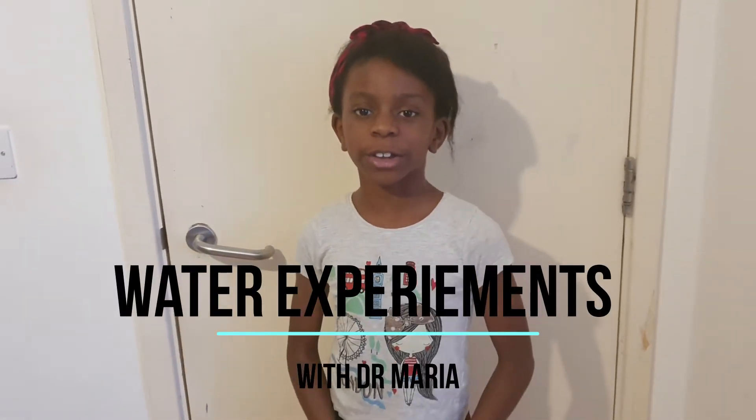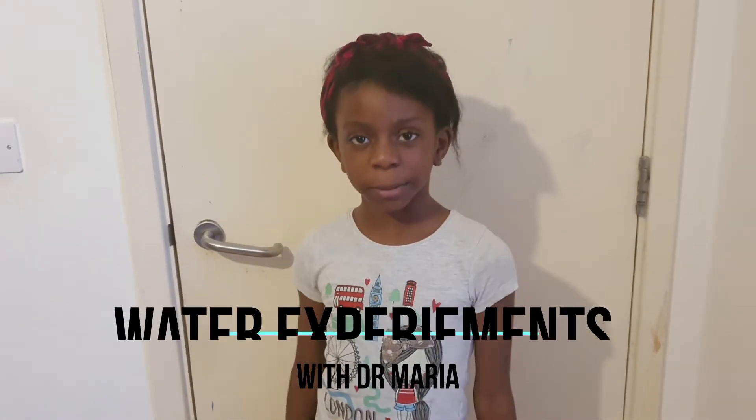Hey guys, it's the girl Maria. Welcome back to my channel. In today's video I'm going to be showing you some water experiments. Let's get started.